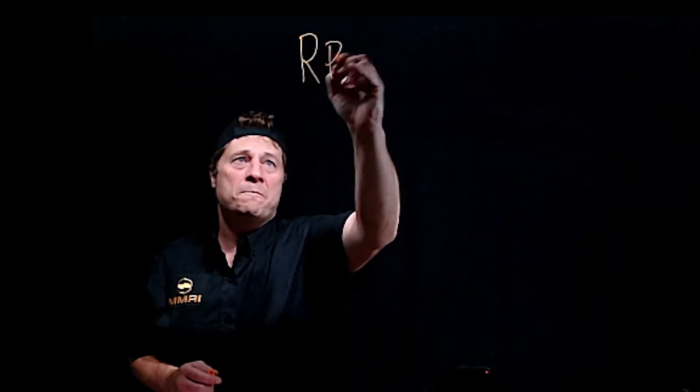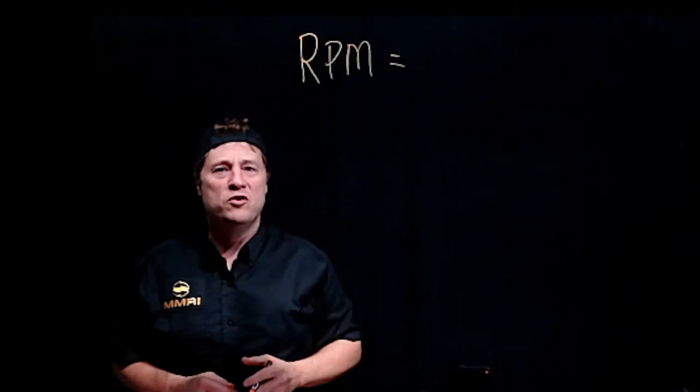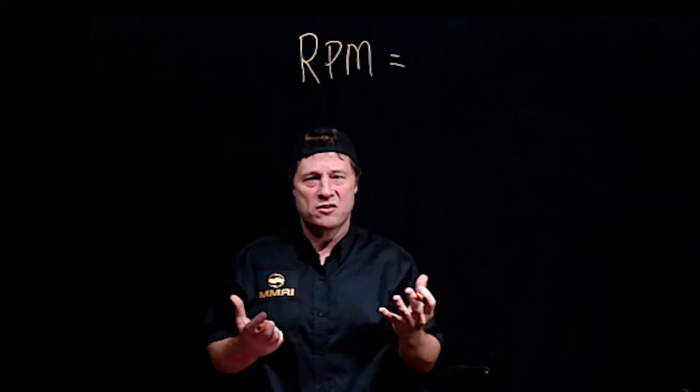Let's talk about spindle speeds. Spindle speed is called RPM — revolutions per minute.